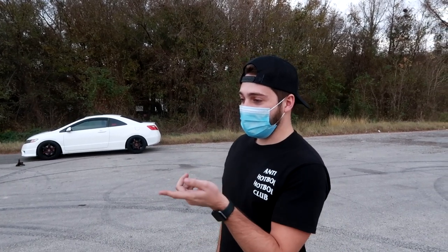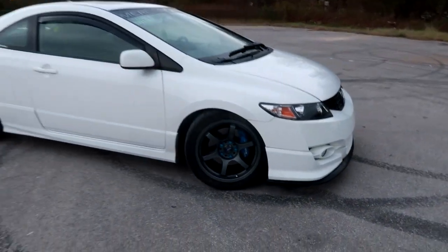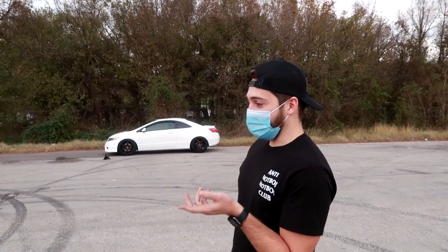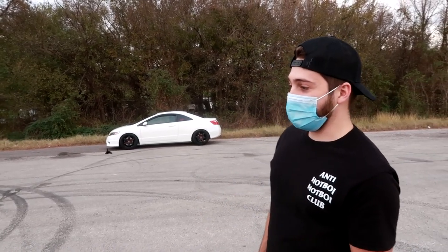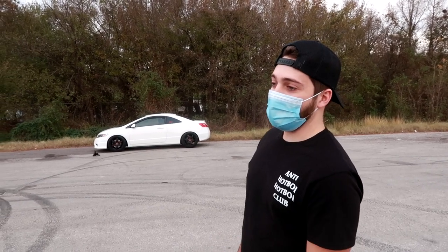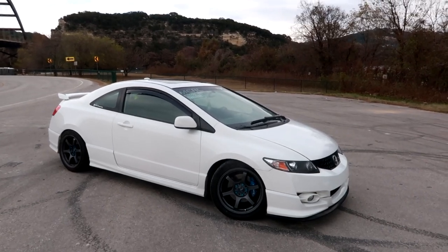As far as wheels go, they're Rays 57DRs. I get questions about the offsets all the time — it's actually in my Facebook bio. They're 17x9 +38. I run a 3mm spacer in the front just for the sake of it. Front tires are 255/40 and the rears are 235/40s at +38 offset.